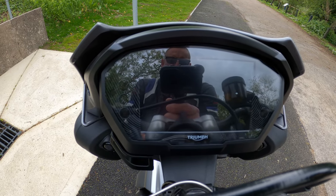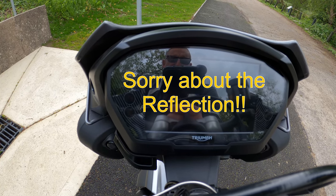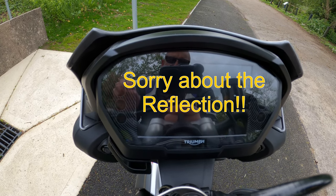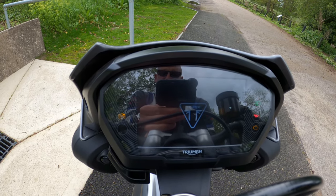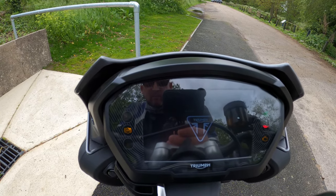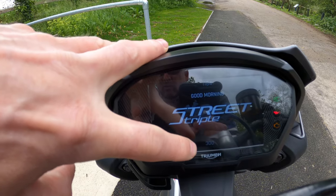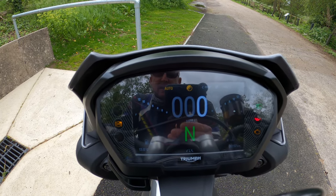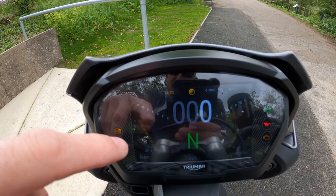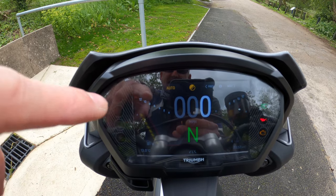So here we have it — the 2020 Triumph Street Triple 765 RS TFT display. Let's turn her on. Hopefully there's not too much glare on the screen. You get that nice welcome message on there, plus your mileage and your countdown to the service, which is 300 days.